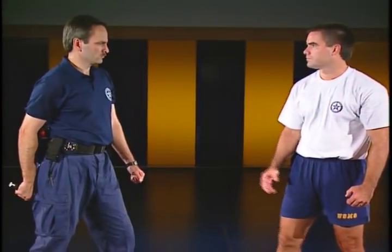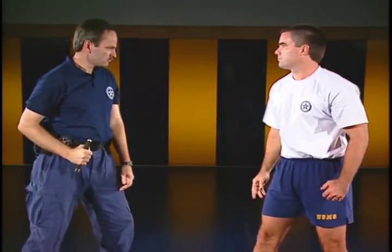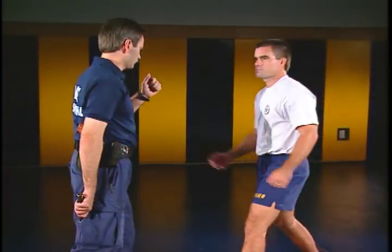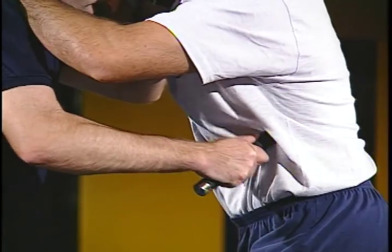Additional closed mode striking areas include the brachial plexus origin — the area where the shoulder and chest meet — the bicep strike, and the tricep strike. In a clenching attack, the tip end may also be utilized by vigorously rubbing it into the sternum or rib areas.